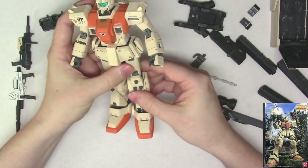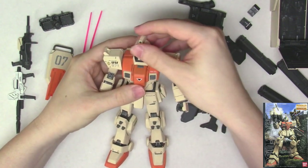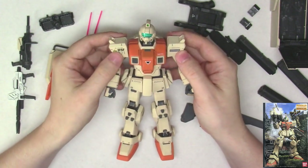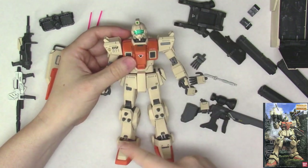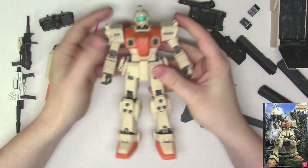That's kind of it for the Ground GM. I think it's still a good looking kit — it's old, it has its issues, but I think it still looks good. And if you want to do some professional work on this and paint it up, there's a lot you can still do with this kit. And as I mentioned, if you have the Ground Gundam or the EZ-8 Master Grades, you can swap the weapons around on these kits if you want to make up your own combination.